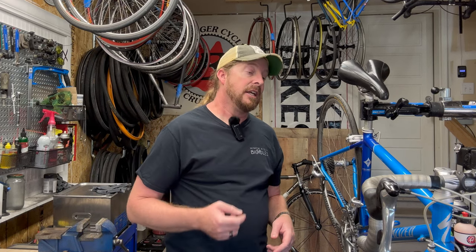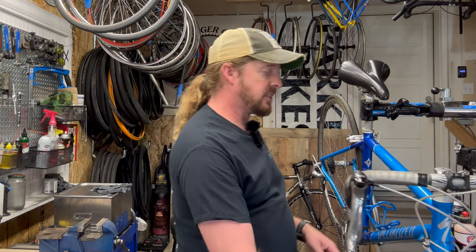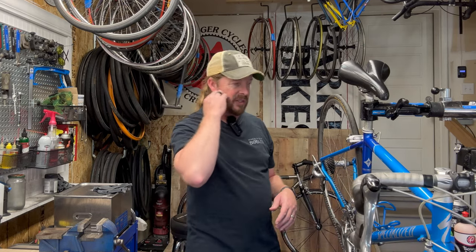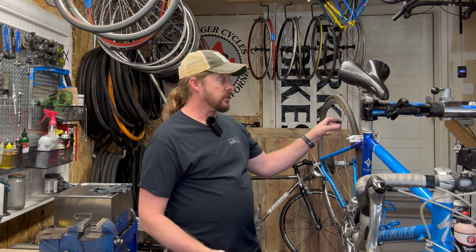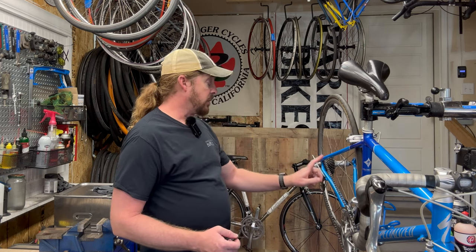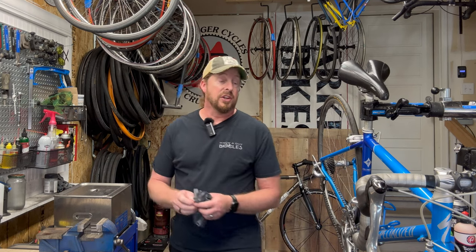So without further ado, let's dive into this guy. Specialized Dolce Elite — we're looking at early to mid 2000s, aluminum frame. That's decent. Alex wheels are nice and silver. We have a nine-speed back drivetrain with a triple up front, which gives you a variety of gears. This is actually a good find for somebody just starting off into road riding. But let's take a look, because this does look like a very immaculate bike.